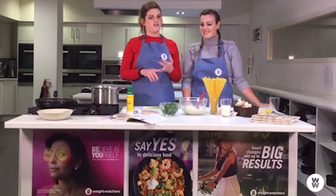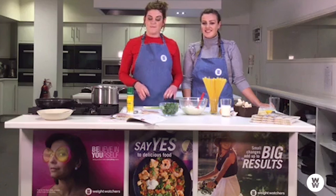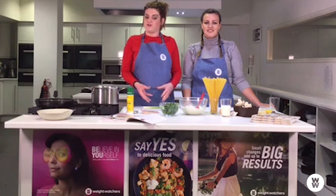It was either the carbonara, a fish and chips, or a veggie mushroom curry, but this is the one you guys wanted and we're here to deliver. I work here in the Weight Watchers test kitchen — we write all the recipes, listen to all your feedback, and develop them so you can enjoy them.